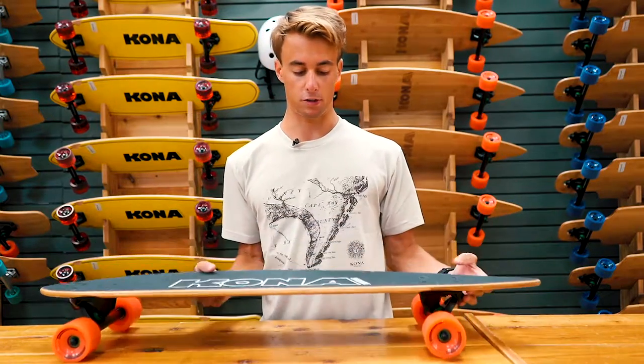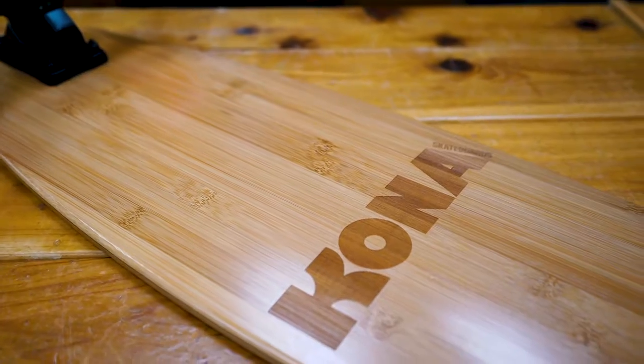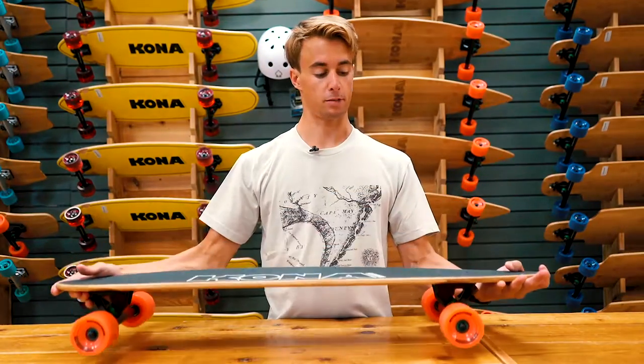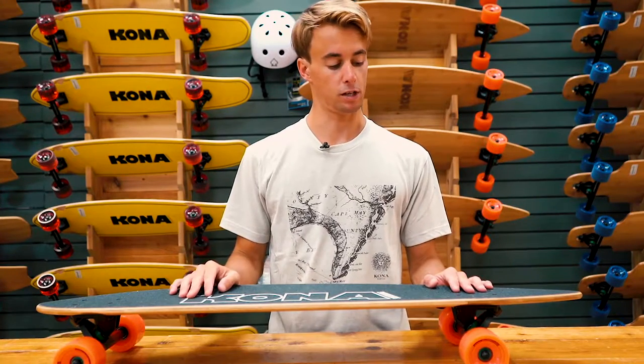This board also features our logo laser engraved on the bottom, and then on the top of the grip tape laser engraved as well. This grip tape is also water resistant — when you go ride it to the beach, you can get wet sandy feet, hop on, and it'll still give you the best grip.